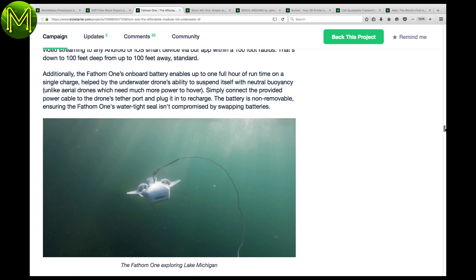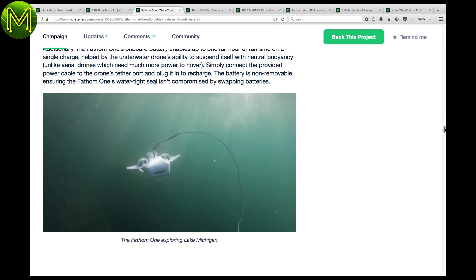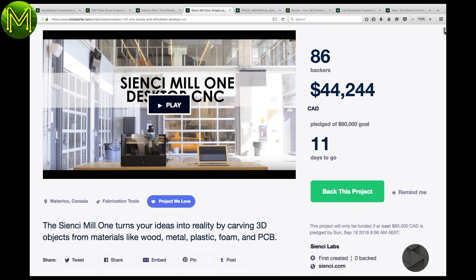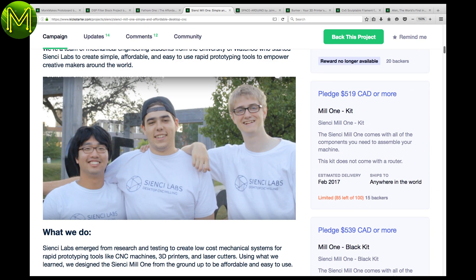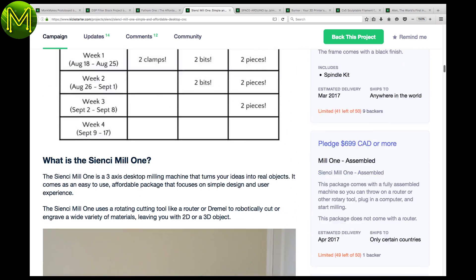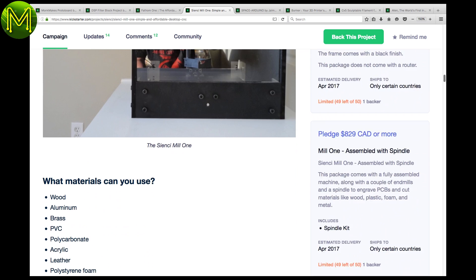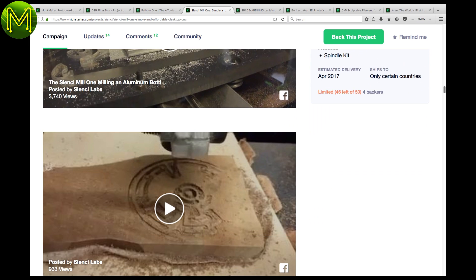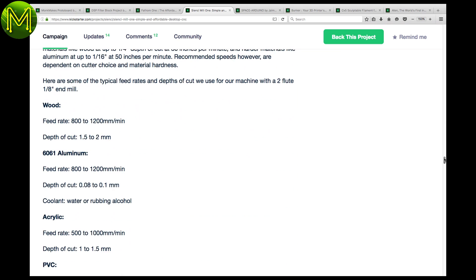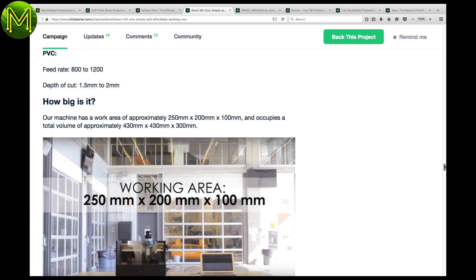It can reach 150 feet underwater and moves at 4 knots. This next one I was going to include last week, but there were too many Kickstarters to cover. It's a desktop CNC mill that has under 2 weeks to reach its target. The rewards are fairly decent and their prototype seems to be fairly accurate, being able to mill a whole range of materials. It has some decent speeds and a medium-sized work area. If you're into CNC, then check this one out.